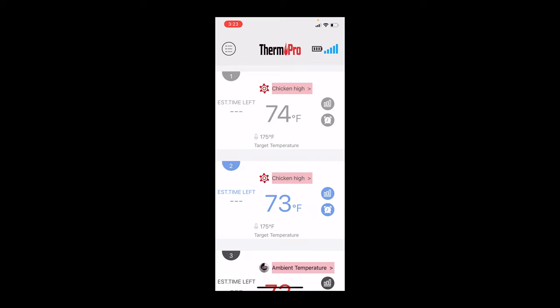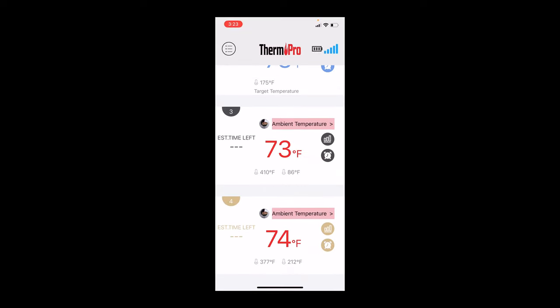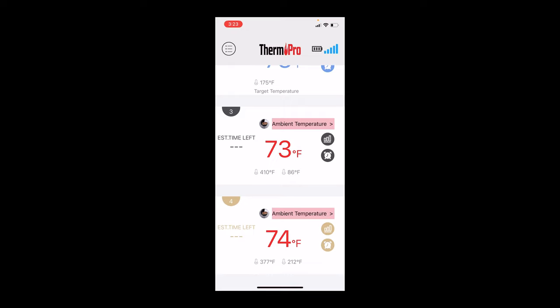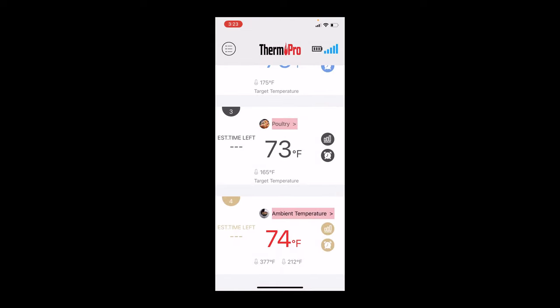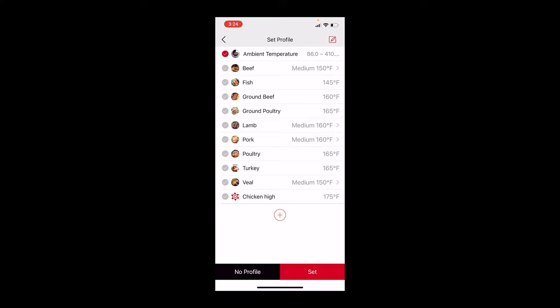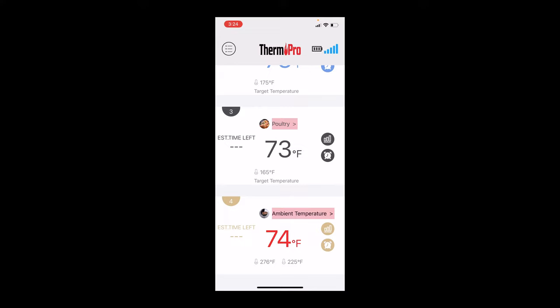Once you get into the app, you can see it's a pretty standard layout. You've got your four probes with matching color coding — silver, blue, black, and gold. You've got an ability to set what you want each probe to read. There are all these different predetermined types of meat. Let's say you want chicken at 165 degrees — you hit set, and now it's set to poultry. When the probe reaches 165, the alarm will go off. You can also set an ambient temperature range for your smoker, say between 225 and 275 degrees.